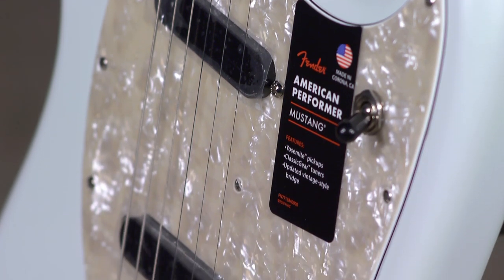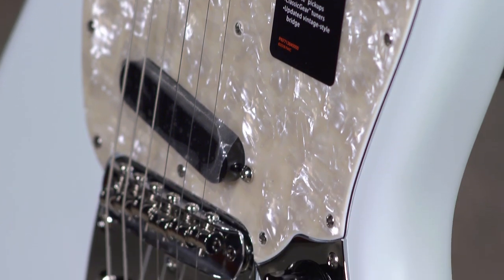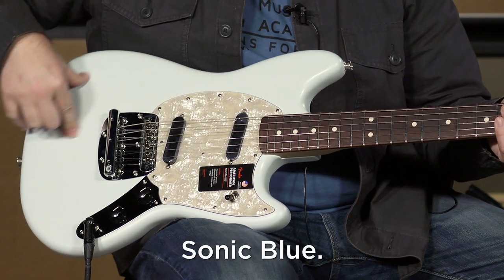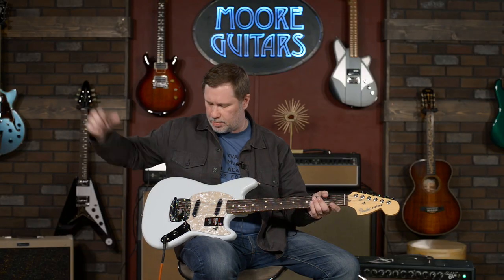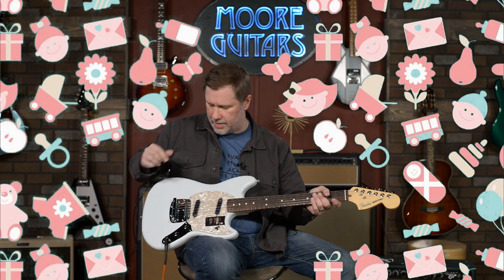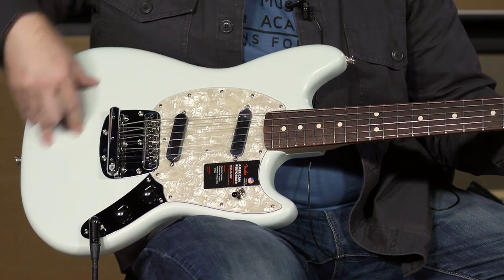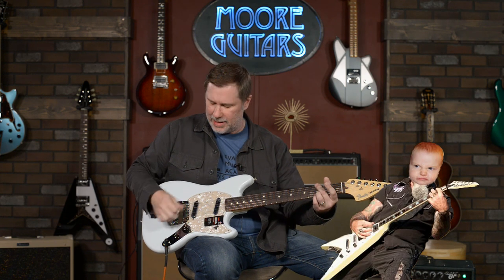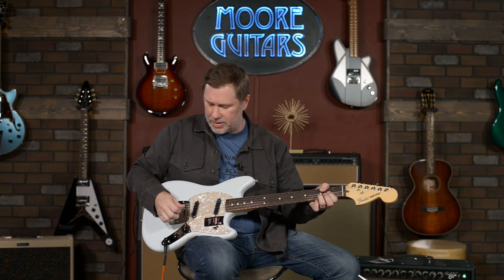I do like the pickguard too — the pearloid. I've always kind of got a soft spot in my heart for pearloid pickguards, I think they look great. And this color — I'm not sure if they call it baby blue, sonic blue, or Daphne — he's going to put on the screen what kind of blue it is, but it's pretty. This would actually be a great color for an infant's room. I'm probably not saying the right things to all of you who are into heavy aggressive music — this might not be the guitar for you. Or you can just laugh at convention and dare somebody to make fun of your Mustang.